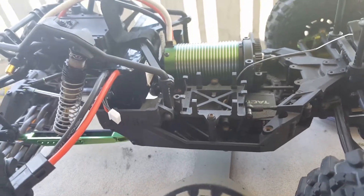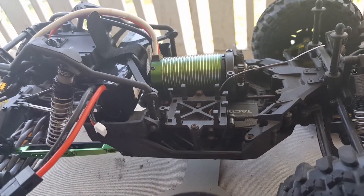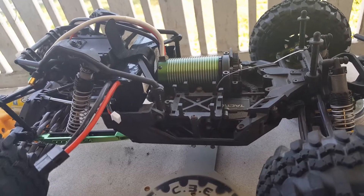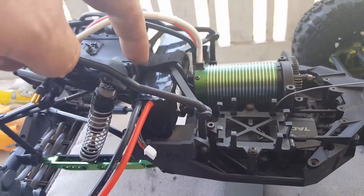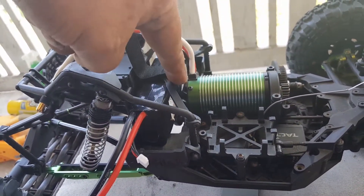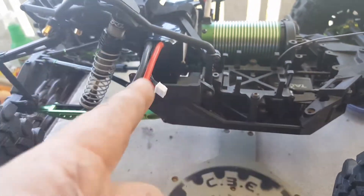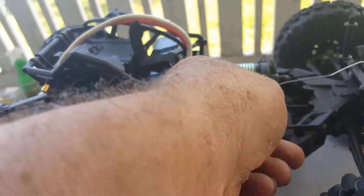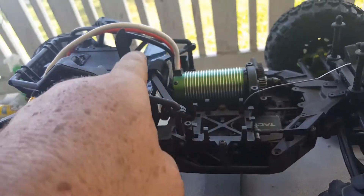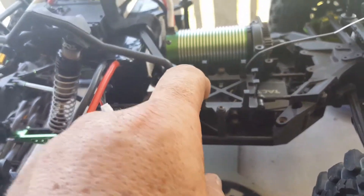If anybody notices the difference with the motor, it's because that is a Mamba Monster 2 inside of a 1/10th Yeti. You have to cut part of the battery tray and cut part of the X off the top. Then if you run your velcro through over the top and put your battery up-and-down as opposed to sideways, your battery has enough clearance to clear the motor so heat isn't transferring from the motor to the battery. That's all been solved.